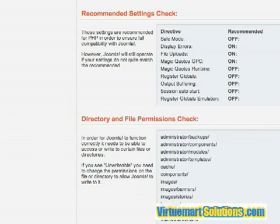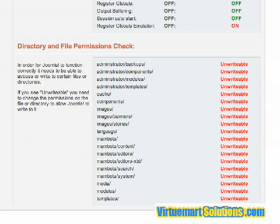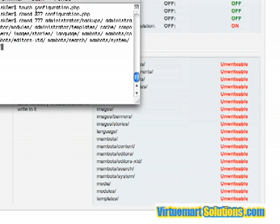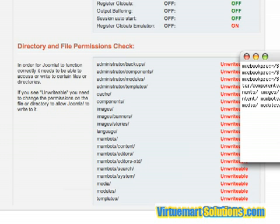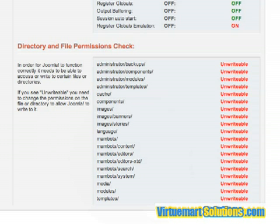The next quirky part is that directories are unwritable by default. In order for the installation to go through correctly or to work at all, you have to make all these directories writable. So you would change mod to 777 for all these directories. Once I click refresh, you'll see now that they're all writable, and we can move on to the next screen.